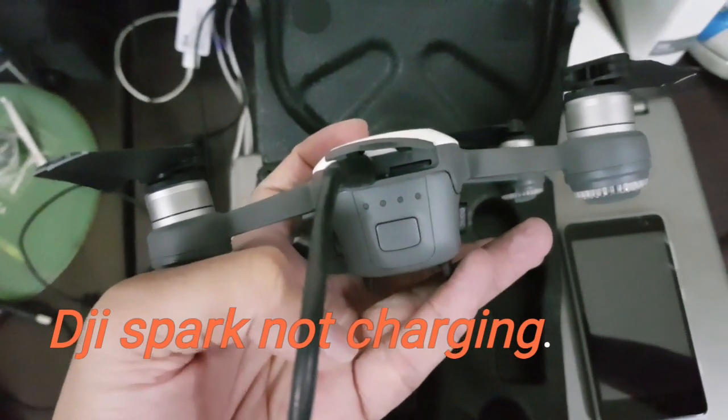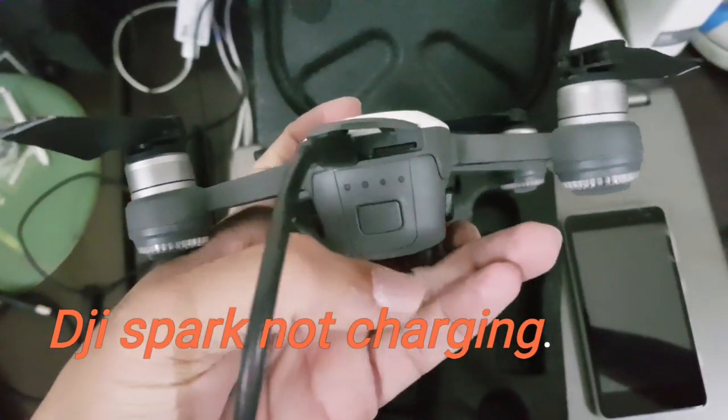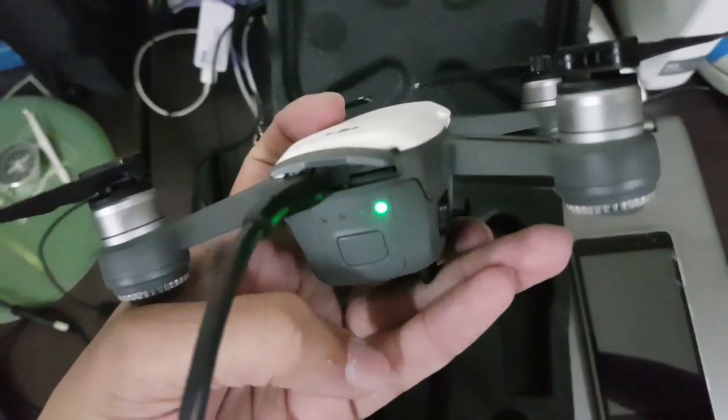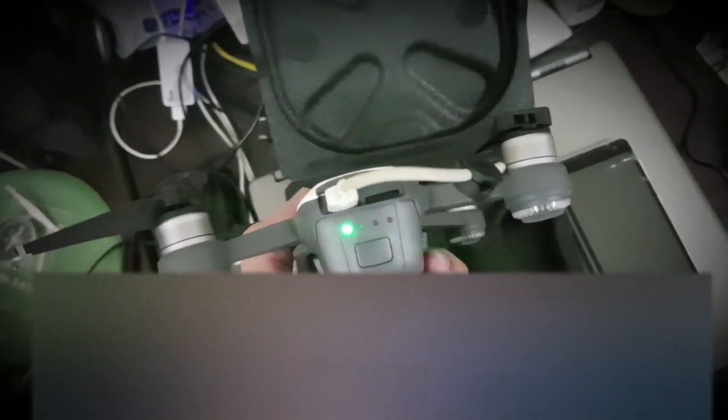I don't know why, when I connect it, this light starts blinking — whether it is due to a spark or the battery is overheated. The solution is: remove the battery and put it back, then connect the USB once again. Now you can see the charger is charging from the left-hand side, which is right.